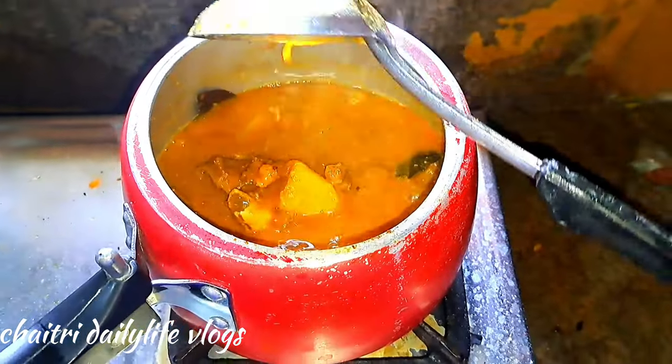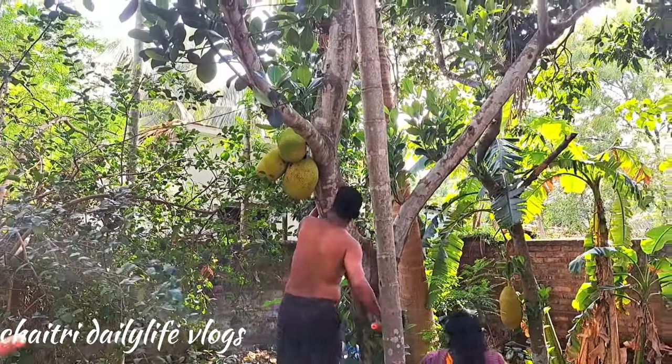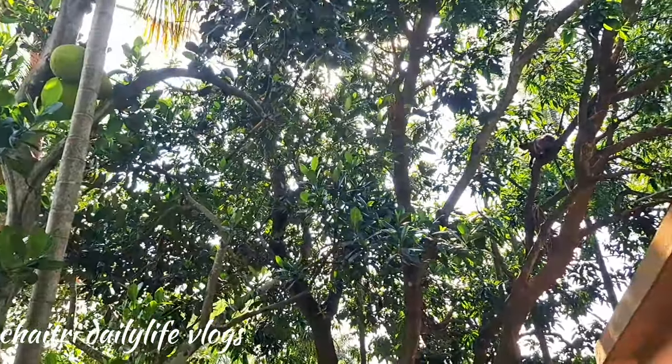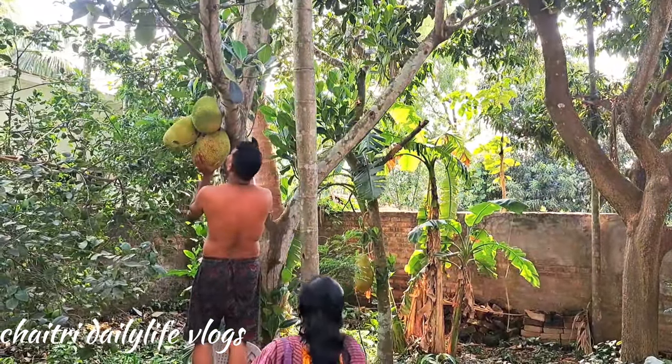So this is the chicken dish. It's the chicken dish. I'm going to eat the chicken dish.